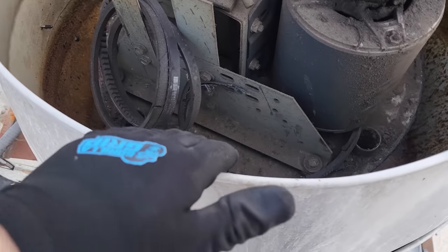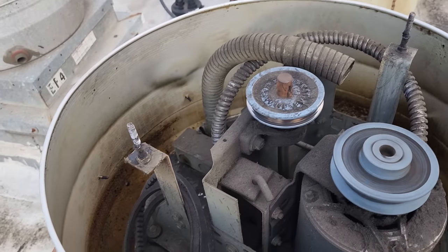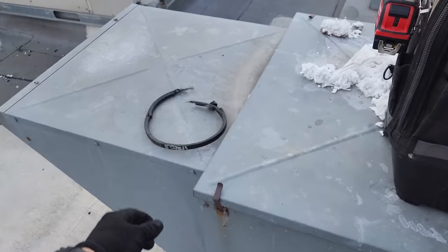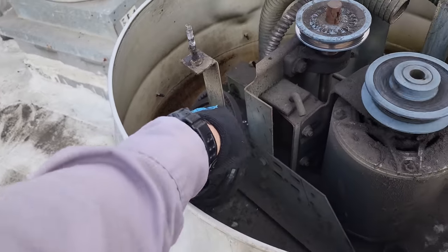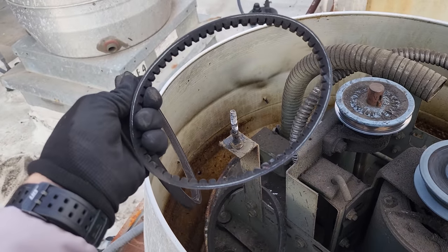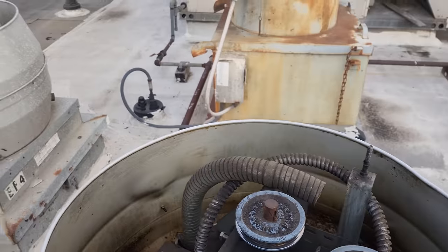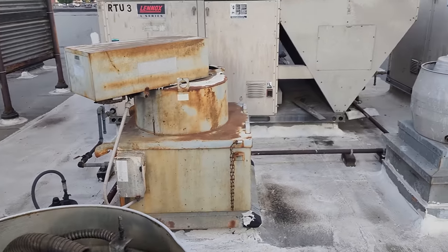I don't understand the whole no-maintenance approach. They just want to be reactive to their equipment. I'm going to go through this — this belt is used, but maybe I can get it on there temporarily. Then I better check every other exhaust fan on this roof, because I bet they're all in equally bad shape.